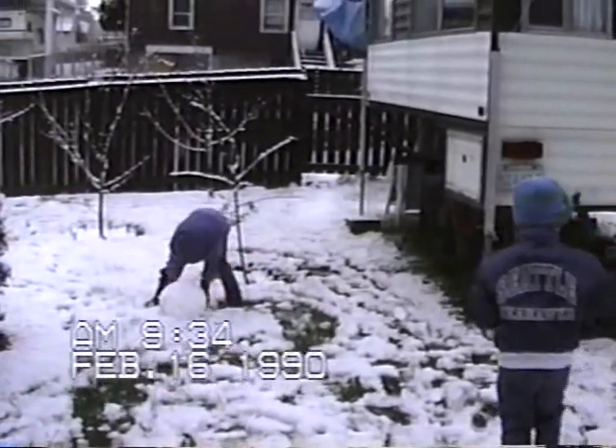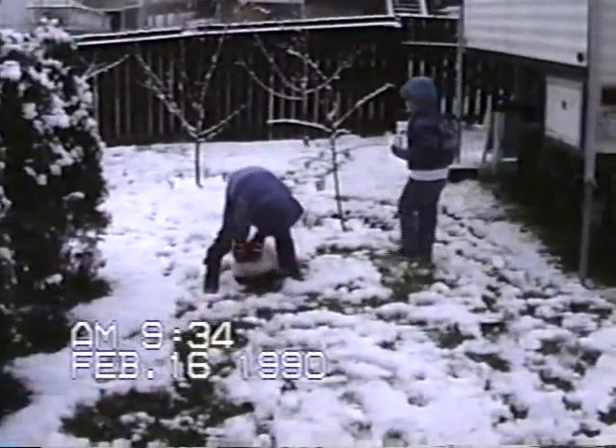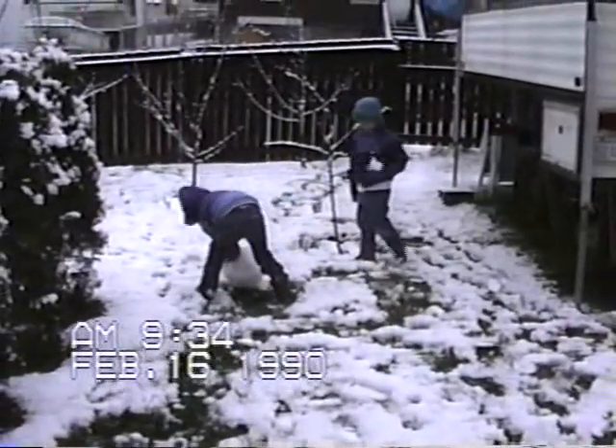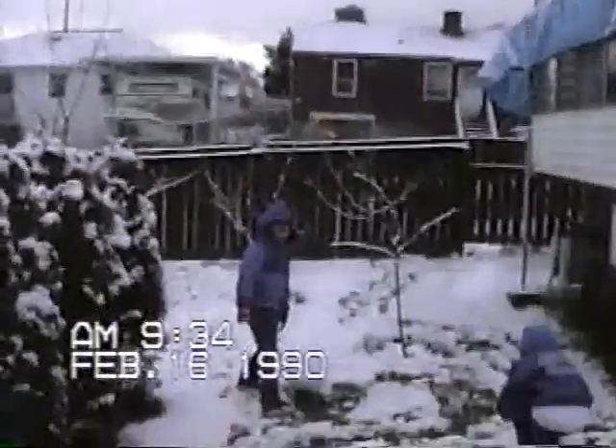You're doing good. Keep patting it. We're getting some snow out here in the world. Look at how big this thing is.